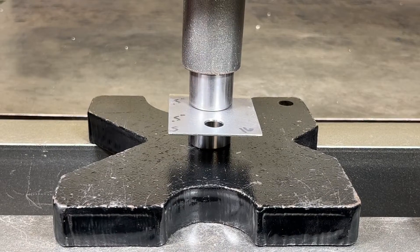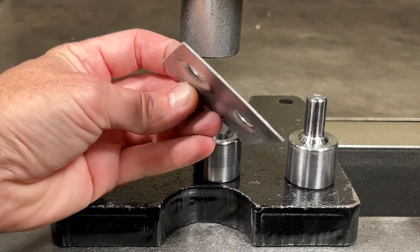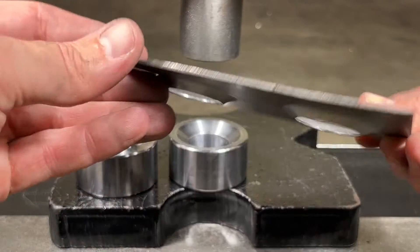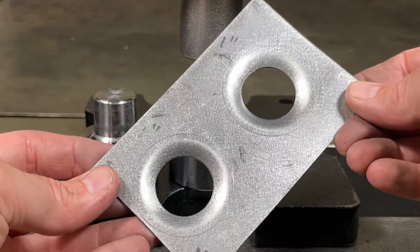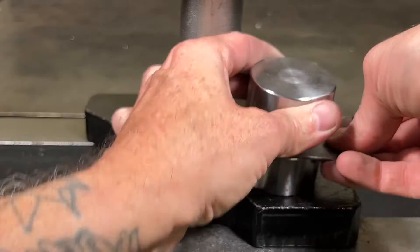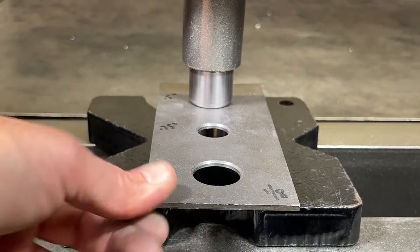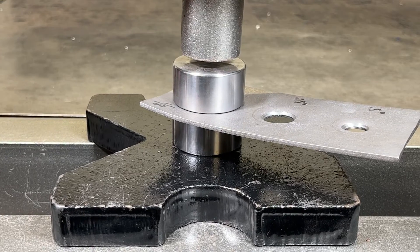The 16 gauge steel pressed the best so far with very minimal distortion to the part when pressed twice with the half inch die. The 16 gauge steel again pressed very nicely even when doing two holes with the one inch die and only left minimal distortion to the part. The 14 gauge steel pressed nicely, but definitely had more distortion than the 16 gauge steel did. The 1/8 inch steel pressed pretty easily, but definitely ended up with the most distortion to the part.